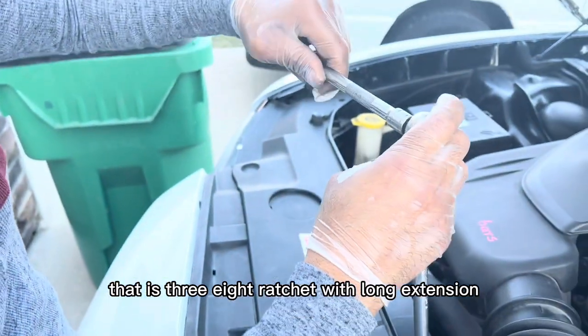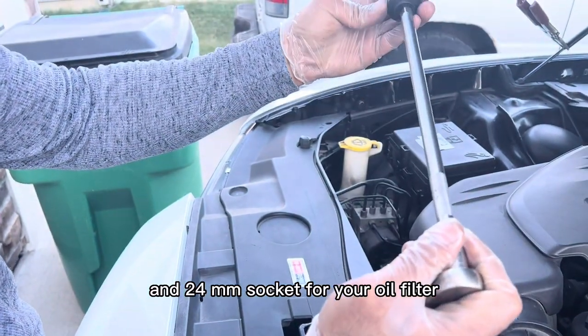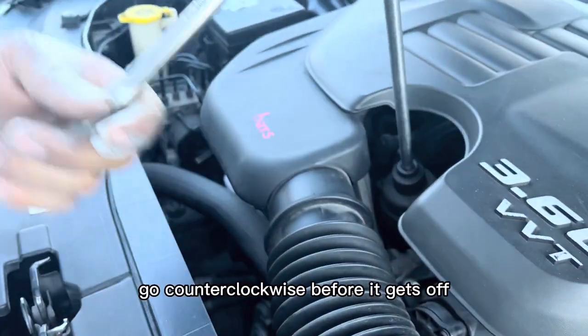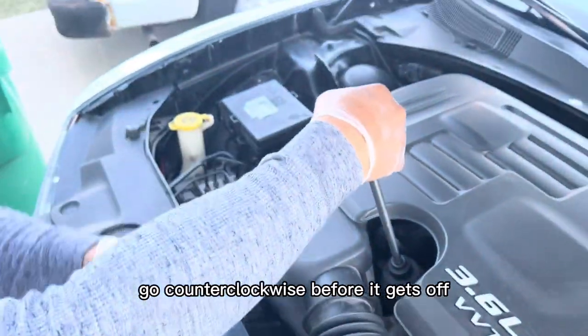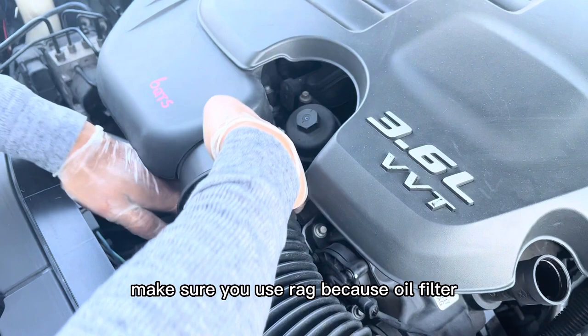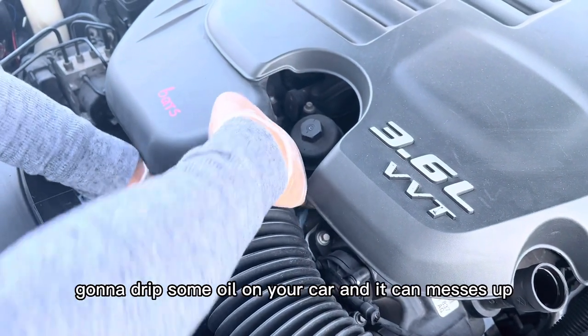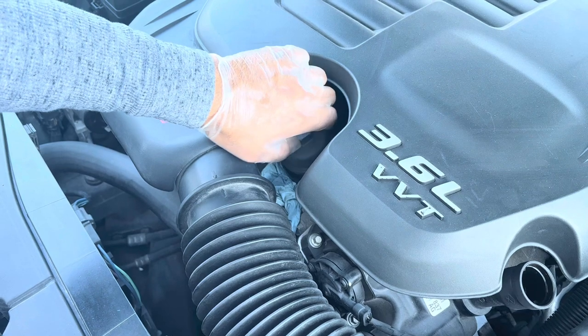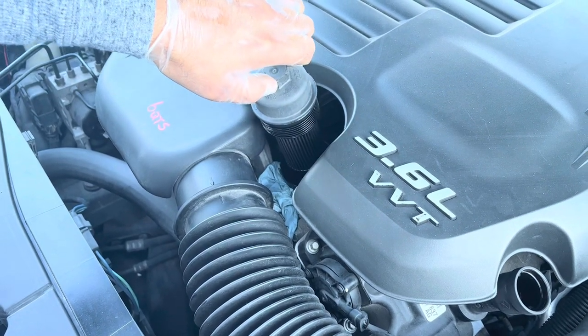Go easy, counterclockwise to remove the oil filter. Before it comes off, make sure you use a rag because the oil filter is going to drip some oil on your car and it can make a mess. Go easy.